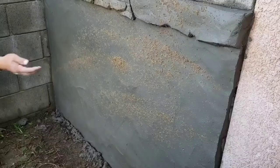Now he's going to start working on the texture — he's throwing sand on the wall. The wall doesn't have to be dry or too wet. This is how it looks now.